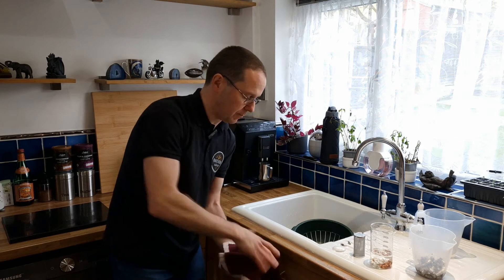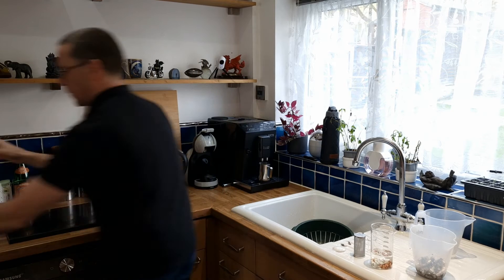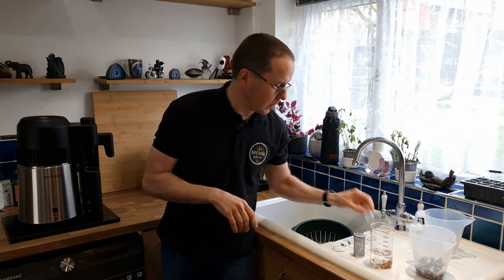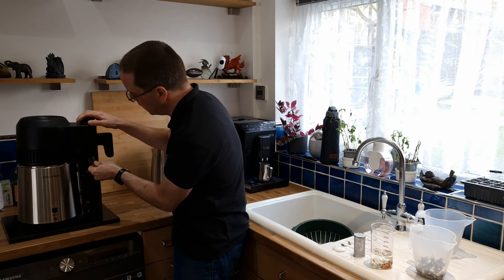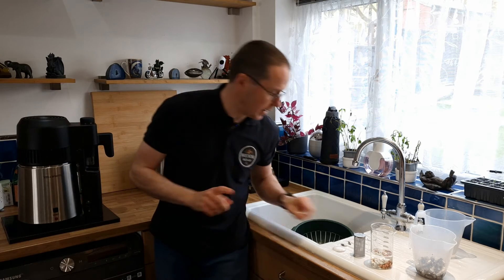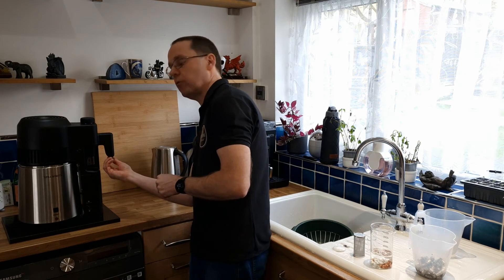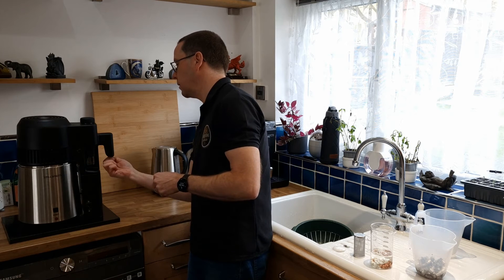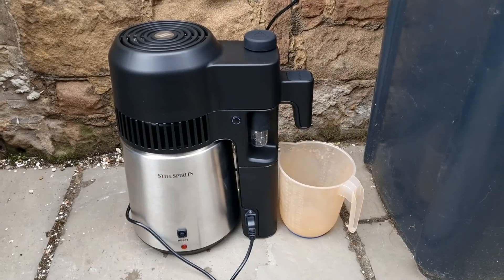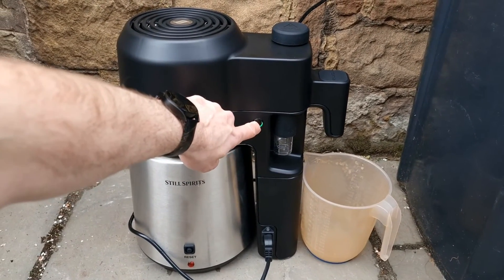Now assemble the Air Still so you can take it outside and switch it on, since the vinegar liquid is already in there. Attach one of the glass collectors, then put the pot still nozzle on — the one marked with a P — finger tight only, no spanner. Take it outside, find a suitable spot, and switch it on.